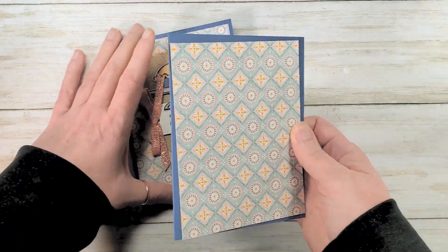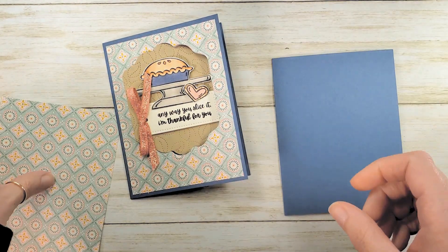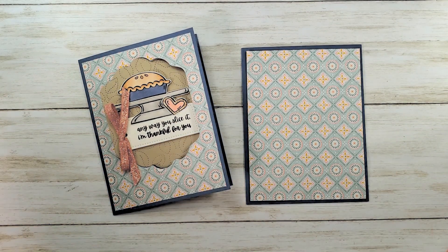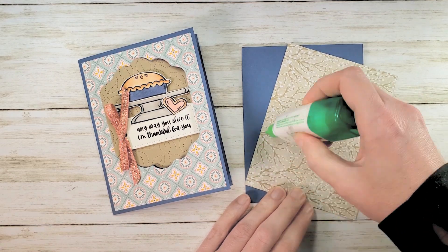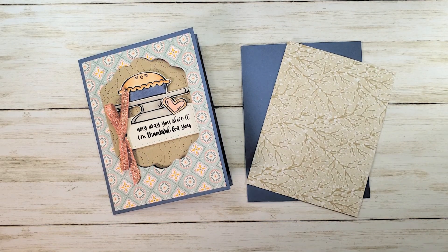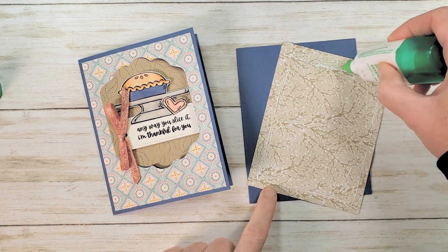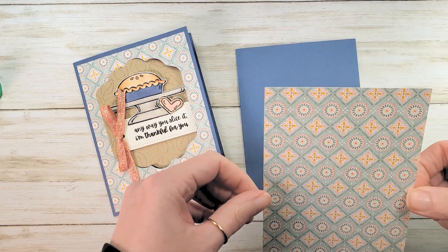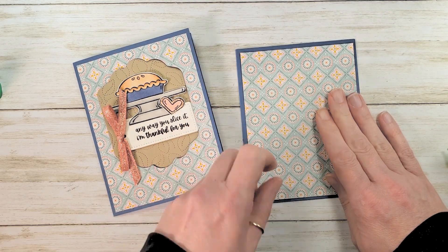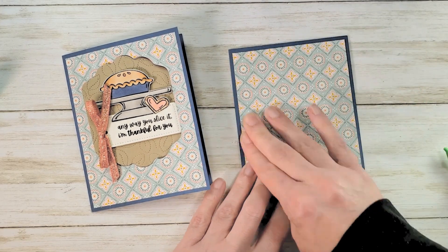Let's start with the card base. I've got an eight and a half by five and a half Misty Moonlight card scored at four and a quarter and folded. My designer series paper is from the Harvest Meadow designer series paper, four by five and a quarter. Here's a little trick about swing fold cards: if you put your glue just around the edge of the paper, it'll hold the designer series paper securely enough, and when you cut the window out next, you'll have two labels — one Misty Moonlight and one designer series paper — two separate, useful cutouts.